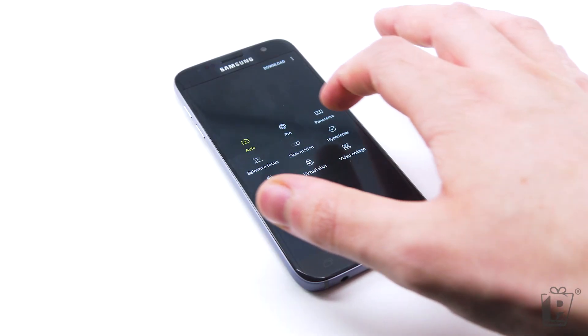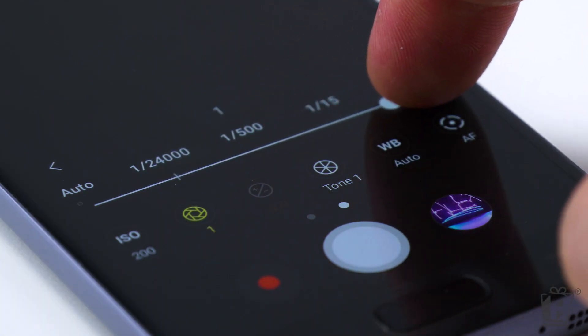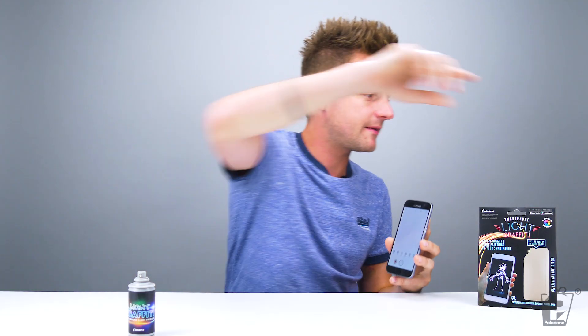Today I'm going to swipe and choose the Pro function. Don't assume yours is going to work the same way — it might, it might not, so don't assume. Here I've got shutter speed set as far as possible, all the way up to 10 seconds. You might find something like this handy — this is just a smartphone tripod.